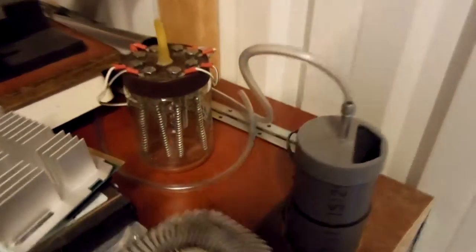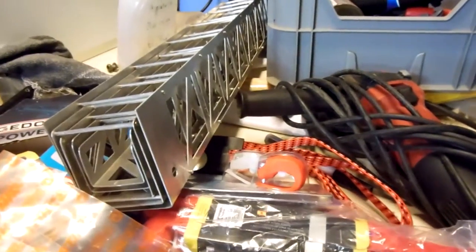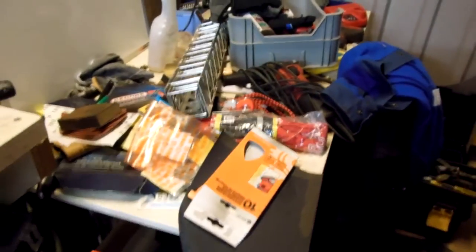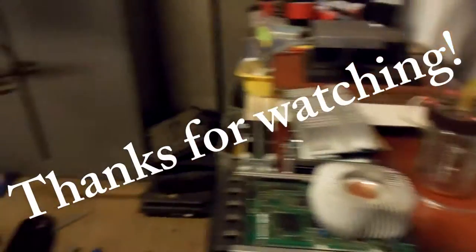That's it for now. As you can see I have quite a few projects on the go, so stay tuned for that. If you don't want to miss them and you haven't already, please subscribe. And lastly, I want to wish you all a Merry Christmas, and if I don't get to make a video before that, a Happy New Year! See you in 2016.